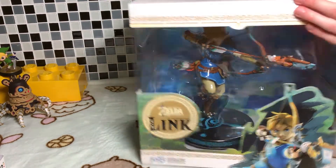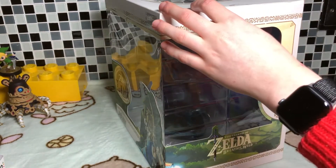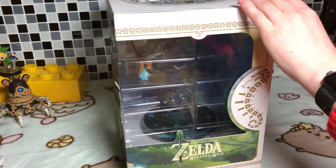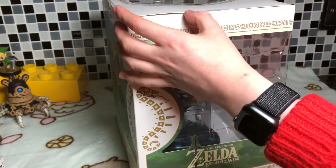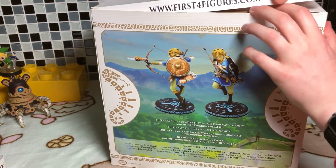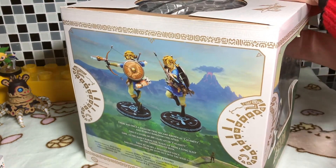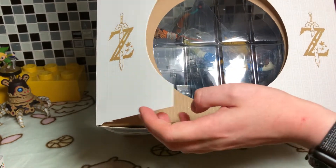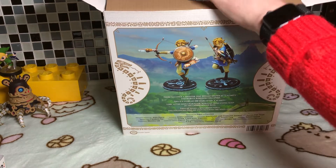I'm going to open this — it's sealed, as you can see, in three places, and on the bottom as well. Here we go. I can't believe this. I've wanted this figure for so long. Every time I went into the store I stopped to look at it and I was just like, one day you shall be mine — and today is that day. first4figures.com, nice little bit of advertising there.